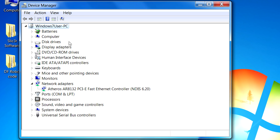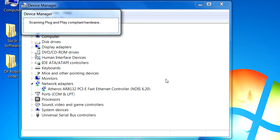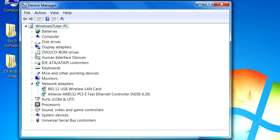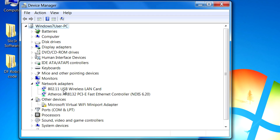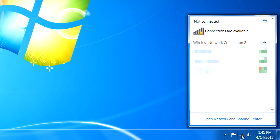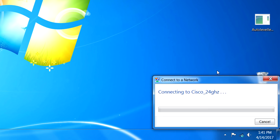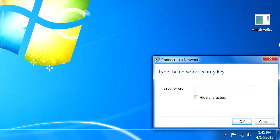Now that we've deleted the adapter, the only one left is the Fast Ethernet controller, which is the Cat5 connection. Click on Action and select 'Scan for hardware changes.' You'll see it automatically fetching the drivers for the deleted device — here it is, our USB wireless LAN card. Once that's done, close Device Manager, open your wireless connections, re-choose your wireless network, and connect. You may need to enter the security key at this point.